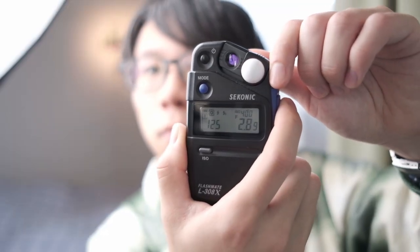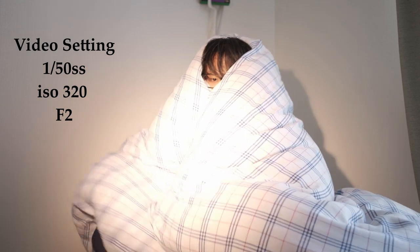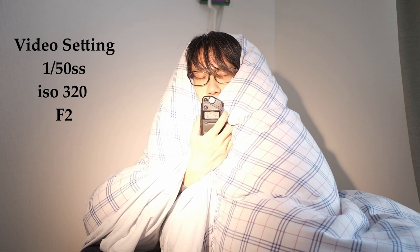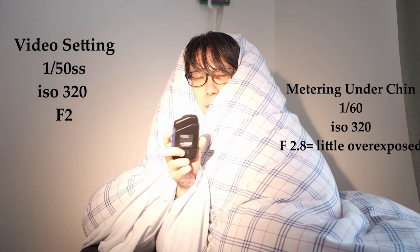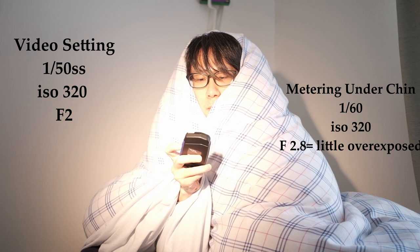The other method is incident metering, where you slide the white ball type of meter to the left. That's used in situations where you can walk towards your subject to do the actual metering — typically when shooting models, fashion models, product photography, and stuff like that.